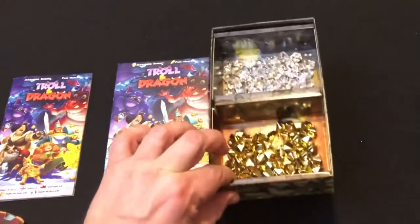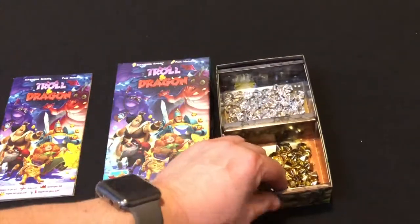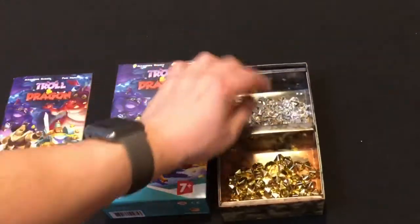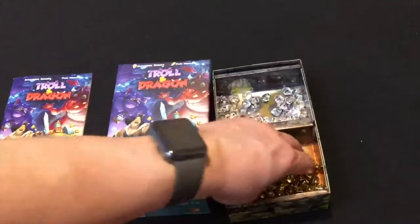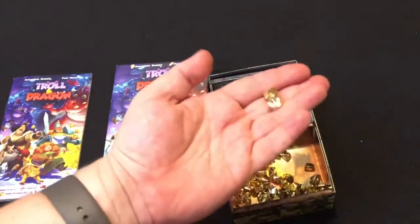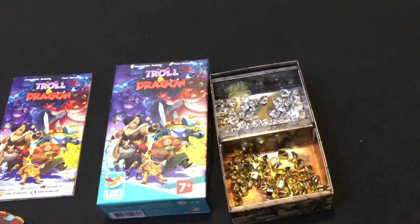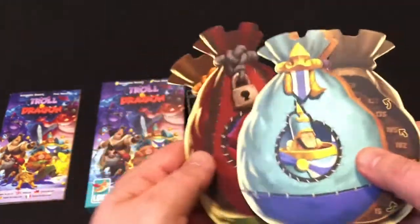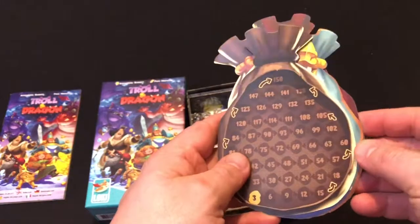The bottom of the box is actually an integral part of the game — it holds both the crystals, which are one point if you collect them at the end of the game, and gold, which are three points if you have any at the end. Each person will get their own mat, which is just a holding mat, and they're double-sided with a scoring track.